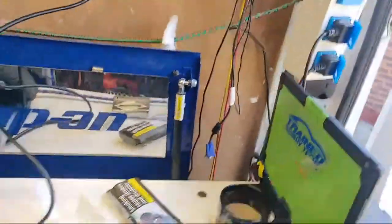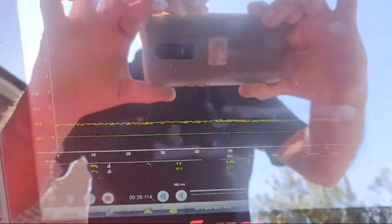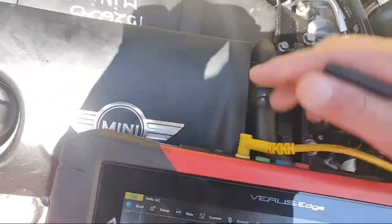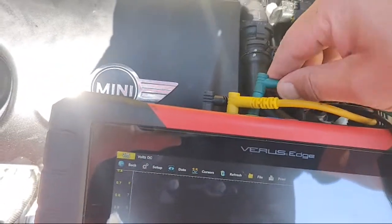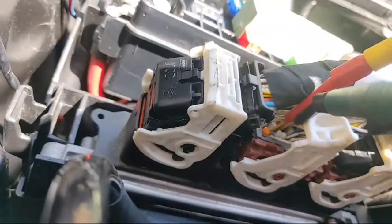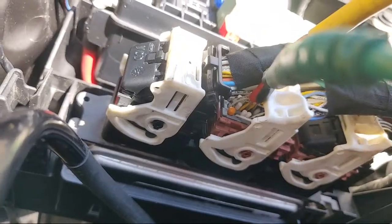We're going to use the Veris today because we like to swap it around a bit. I'll take it right back to the beginning for you. I'll just connect my wires up — yellow to yellow, black to black, and then green to green, and then the two grounds connected together. Channel one, the yellow channel, we've got it back-probed into pin 33.